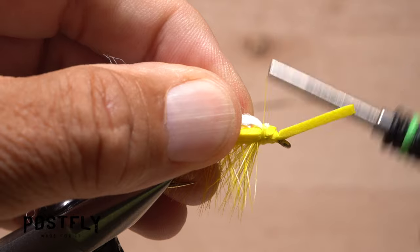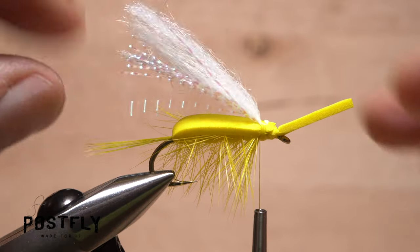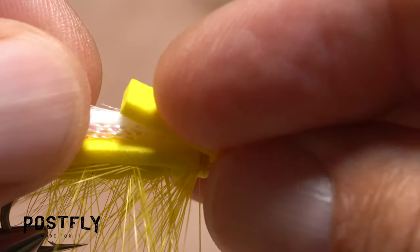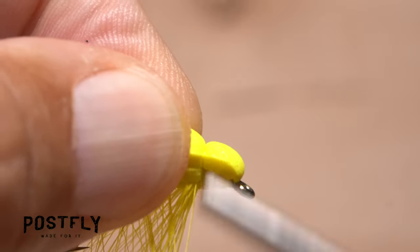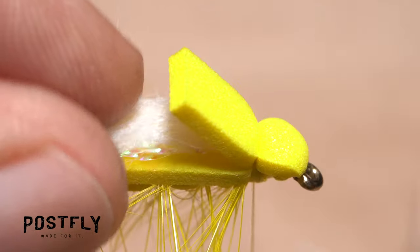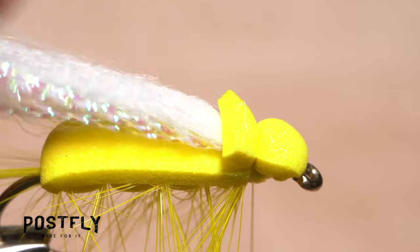The crystal flash underwing and zelon overwing should be roughly the same length — trim as needed. Pull the wings back and down, then fold the forward pointing portion of the foam back over top of them. Take a few nice tight thread wraps to keep the foam bound down on top of the fly. Trim off the excess foam so it's just a little shorter than the foam segment in front of it.